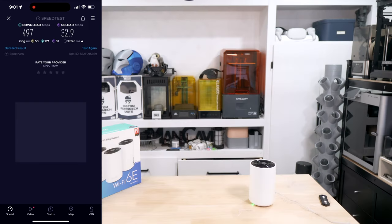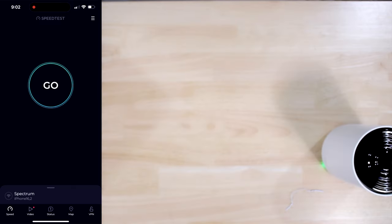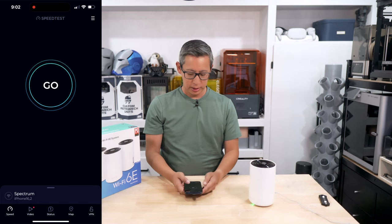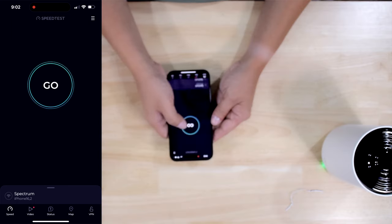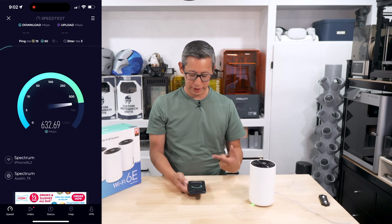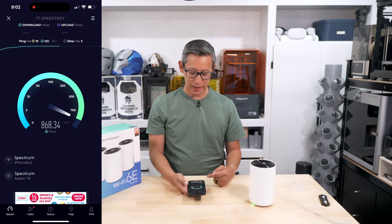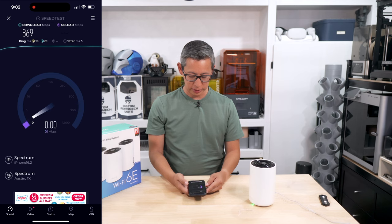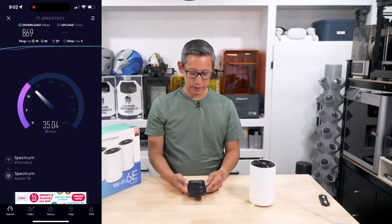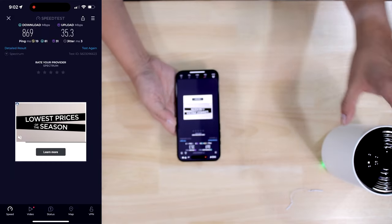Going back upstairs to the office to retest the speed close to this Deco unit. The result is much faster — going upwards of 800 megabits per second, which is more impressive than my existing mesh system. I have one gig speeds on this cable modem, so we're hitting nearly 869 megabits per second — very impressive.